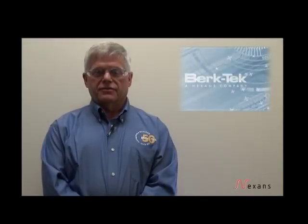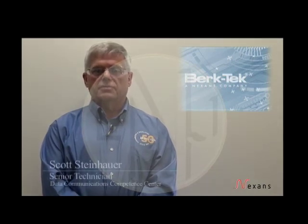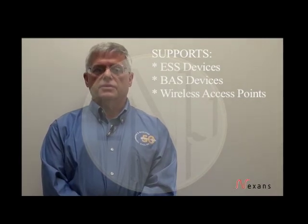The direct attach method is an efficient and effective approach for attaching electronic security and safety and building automation system components to the network. During this video I will demonstrate how to terminate the Teller-Gardner UFP8 plug to our Landmark 2000 plenum rated cable. Following these steps will allow you to quickly deploy high performance structured cabling capable of supporting ESS devices, BAS devices, and wireless access points.